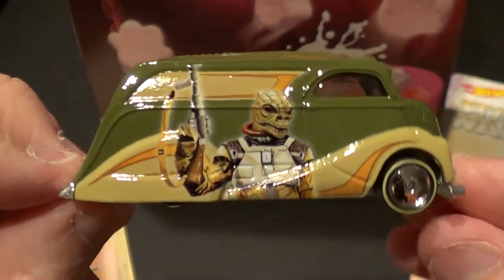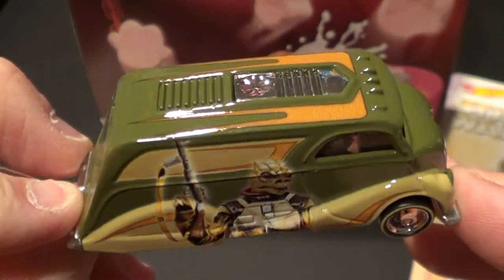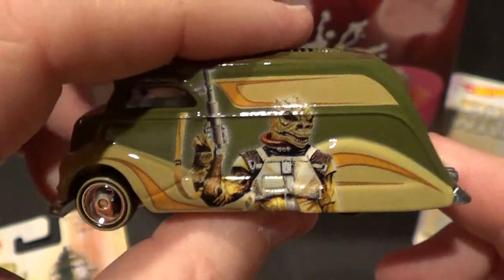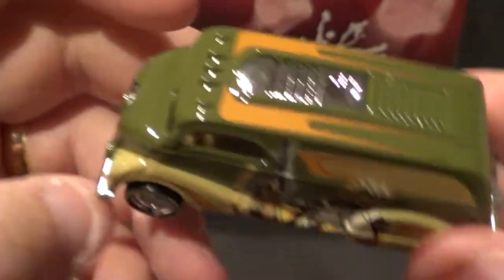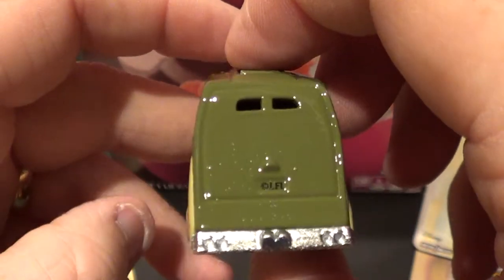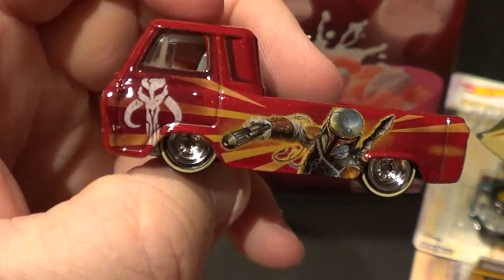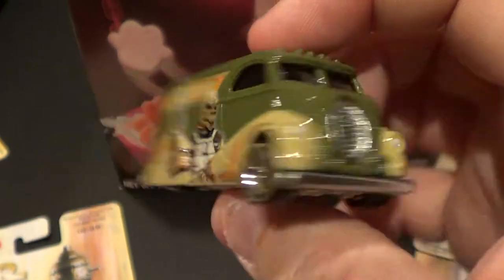Alright, so this is the side that everybody sees when you keep your cars carded. That is what you are going to see. So let's see what the other side looks like. Oh wow — didn't change, did it? So on this one, sometimes they are the same and I don't know why they choose to do that sometimes. You see that side and remember the first one was different. Normally they are different, so it's kind of odd that they are the same.